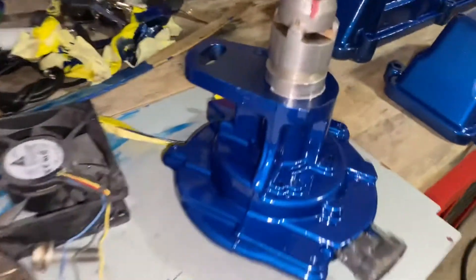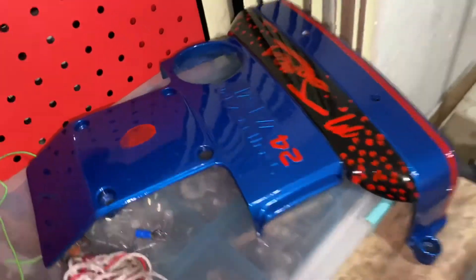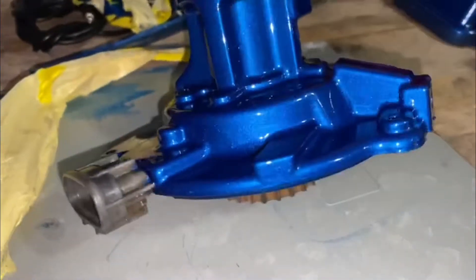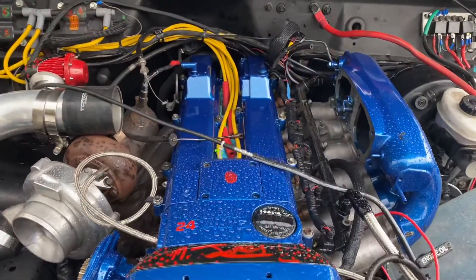Disregard the profanity — I'm Jamaican, that's how we get when we're excited. For anybody wondering, these are the regular 2GE non-VVTI valve cover and intake manifold. The only thing I did was use a file to get the rough edges down, then sanded them and gave them about three coats of primer — that filled in the holes from the casting, which is why I have a smooth finish. To get it like this you put about three coats of primer, sand it, prime it again, sand it, then throw the paint on and it comes out nice.